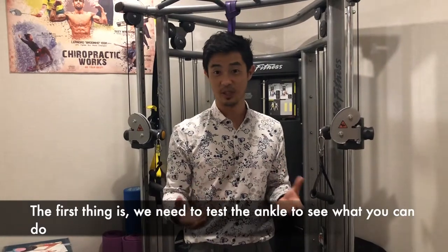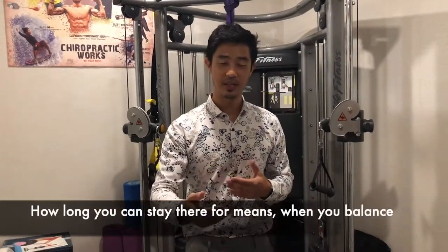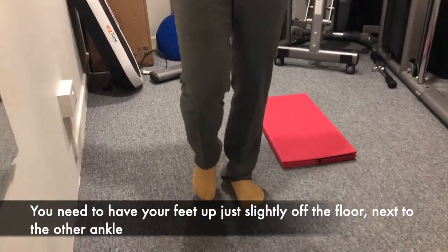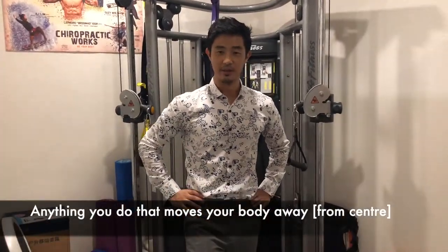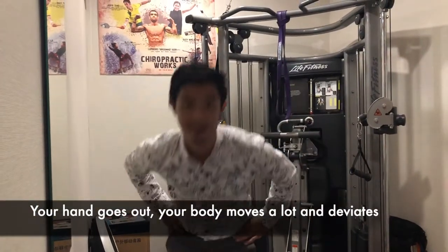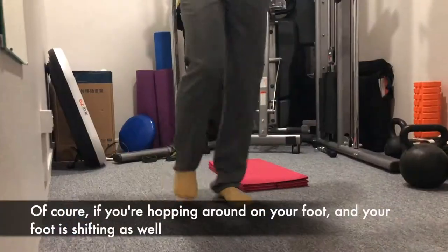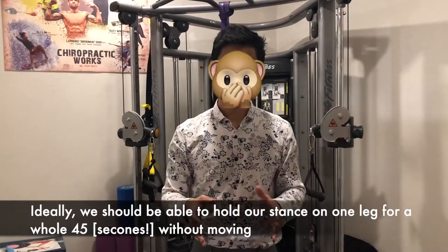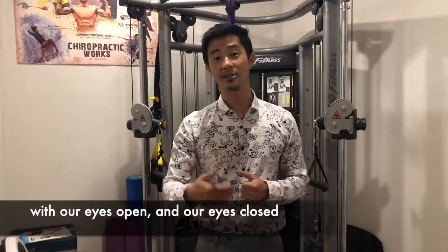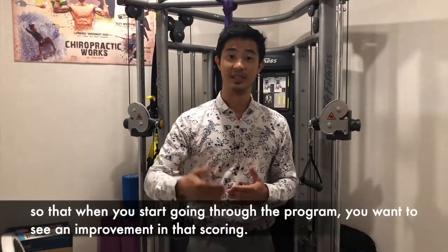So the first thing is you want to test the ankle and see what you can do. Just balance on one leg and time how long you can stay there. You need to have your feet just slightly up off the floor next to the other ankle, hands on hips. If your hand goes out, your body deviates, or your leg moves around, your time stops. Ideally, we should be able to hold our stance on one leg for a whole 45 seconds without moving, flinching, or touching the wall, with eyes open and eyes closed. Test that out and now you have a benchmark to track improvement.